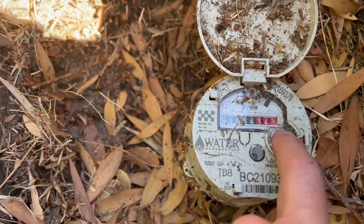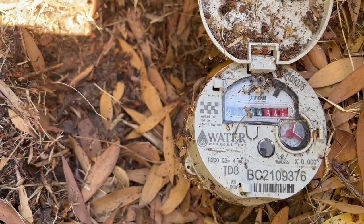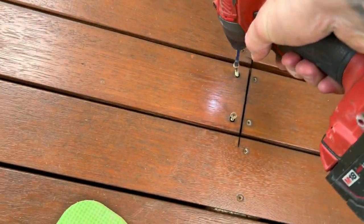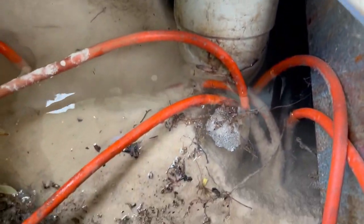That's a water leak. 24 liters a minute. There she is — somewhere in here.